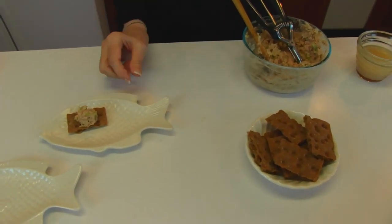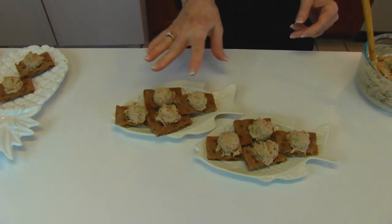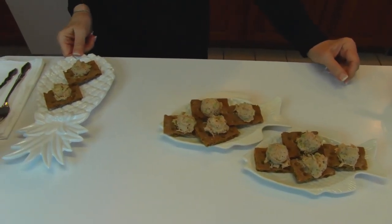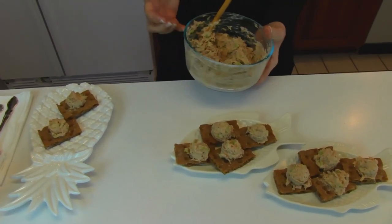I've chosen some little fish plates since this is tuna. These are finished tuna canapés. I've got four on each of my fish dishes, and I've put two over here on my plate. I still have quite a bit of the mixture left — I'd say two thirds of it is still here.